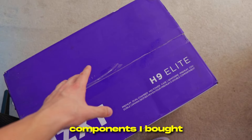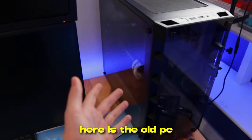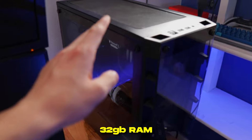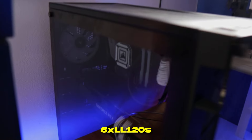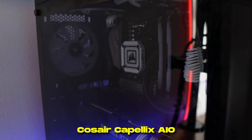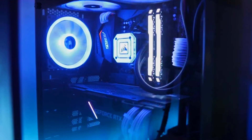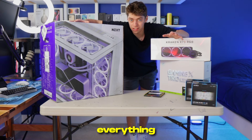Before we take a look at all the brand new components I bought, here is the old PC. It's got a Ryzen 7 5800X, a 2070 Super, 32GB of RAM, six LL120 fans, and the Corsair Compellix AIO, sitting inside the Corsair 465X case. We're reusing a lot of the current parts in this build.